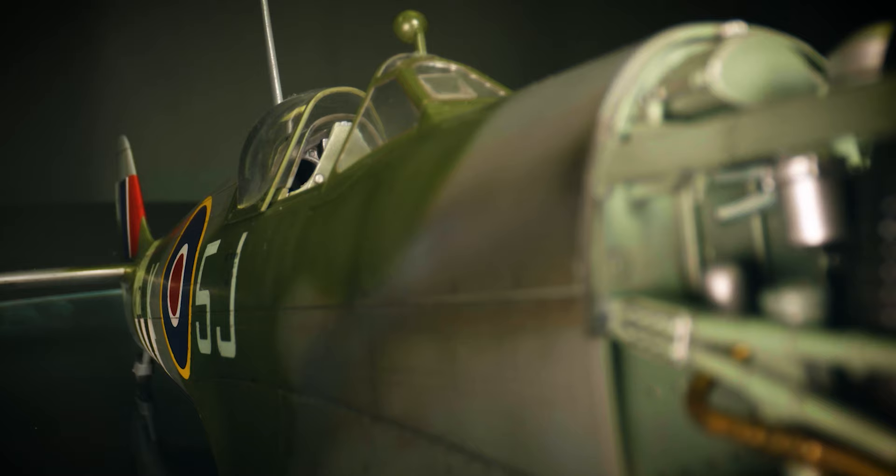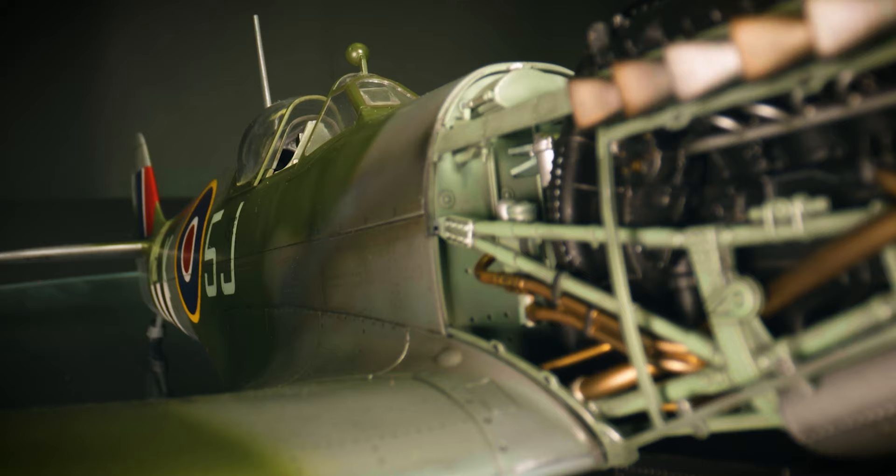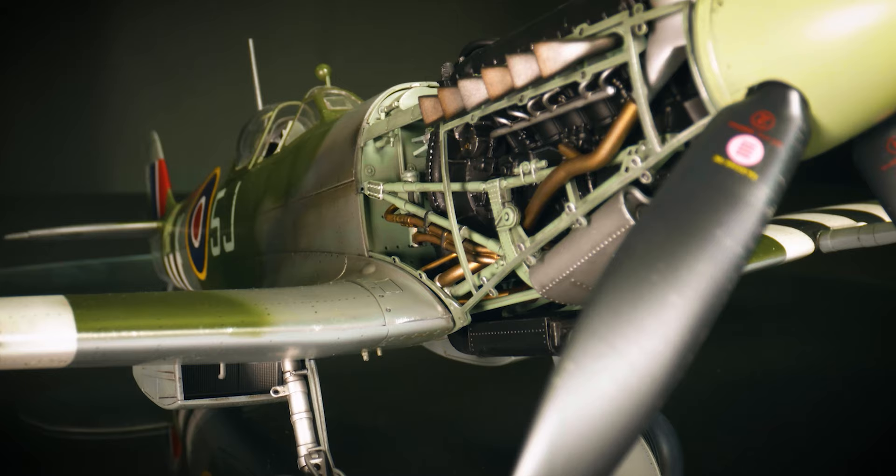The Mark 9 Spitfire is regarded as the ultimate Merlin-powered Spitfire. It combines those classic lines of the Mark 1s with the upgraded two-stage Merlin, making it the ultimate before you start going on to Griffon-powered variants, where you start going away from what was the original design.